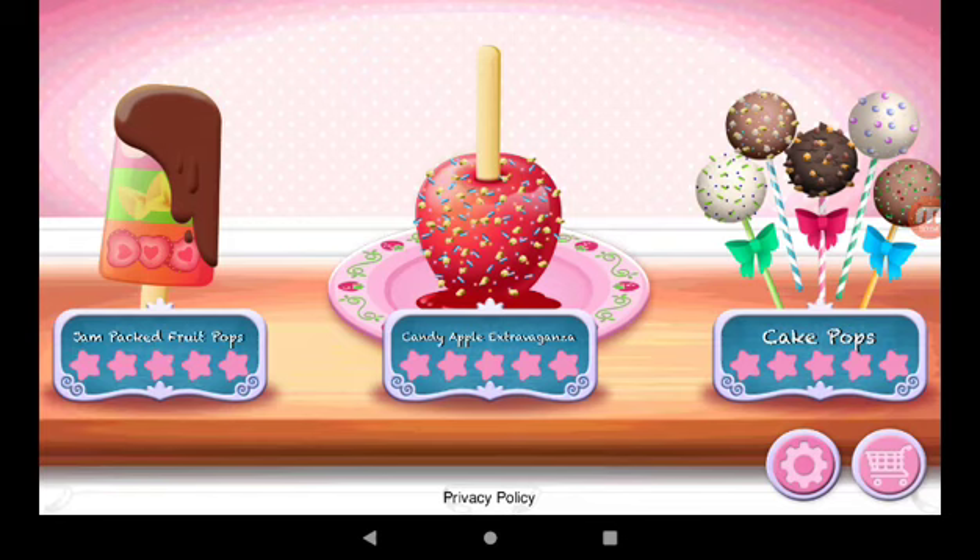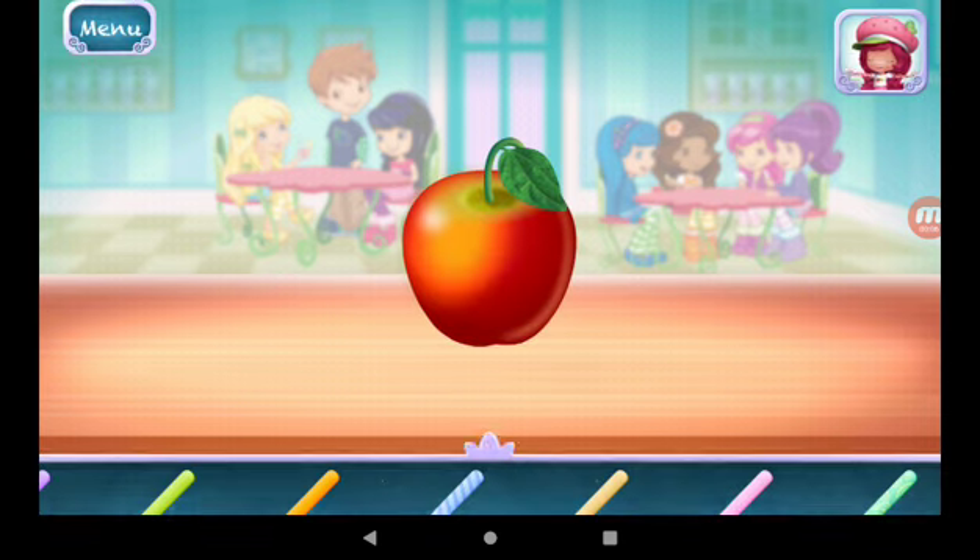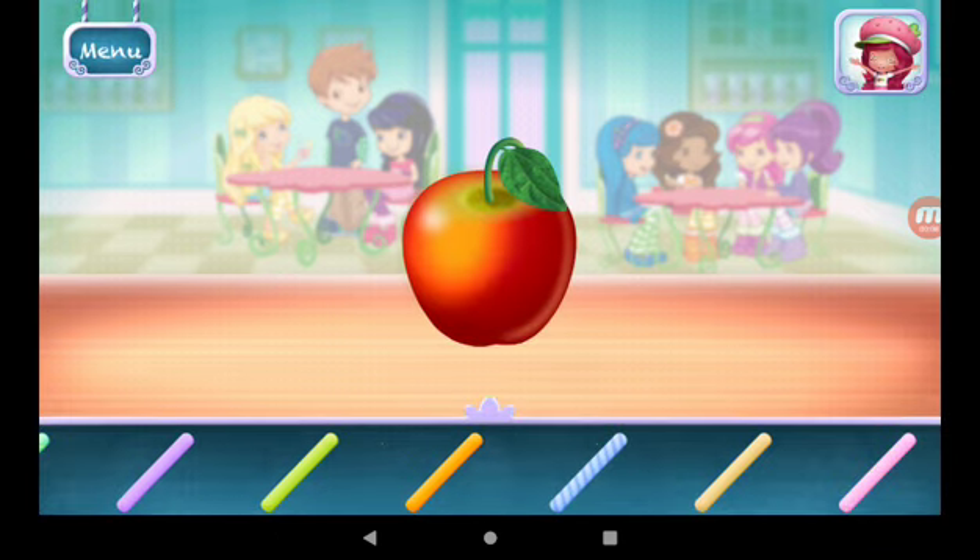Candy Apple Extravaganza! I love candy apples, especially when they're colorful and full of candies.